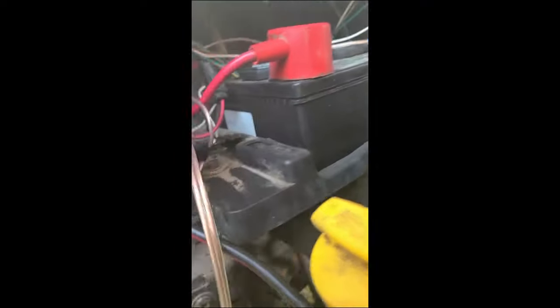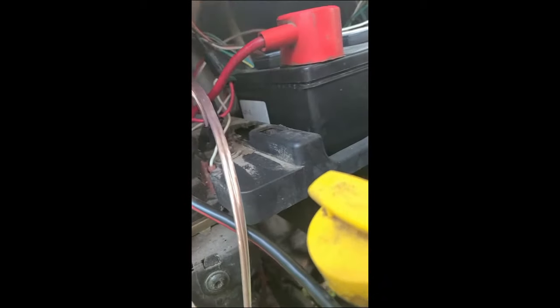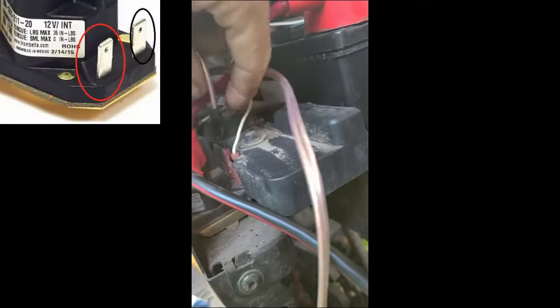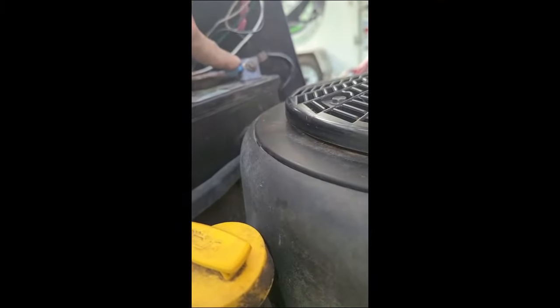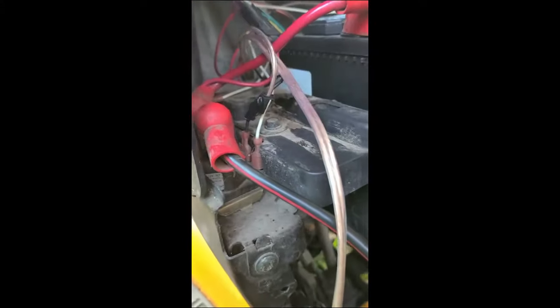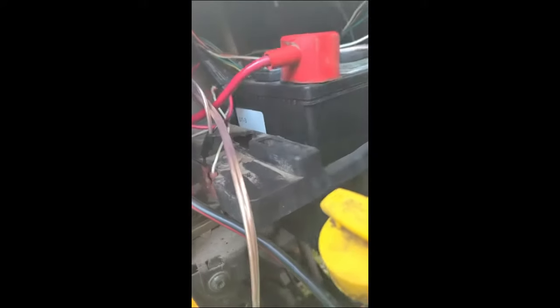If you've got the four-wire setup on the solenoid, you have one more step. What they do is they break the ground using some of the safety switches. So you need to run a ground wire — take the normal ground wire coming in, tie into it with another wire, and run it over to the ground on the battery. Now you've got a ground 100% of the time. Normally you only get a ground if all those switches in the back are working. Once you do that, when you turn the key on you've got power to everything on the tractor.